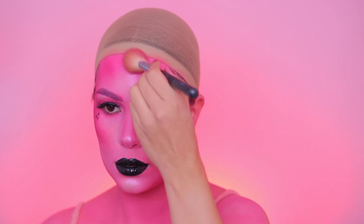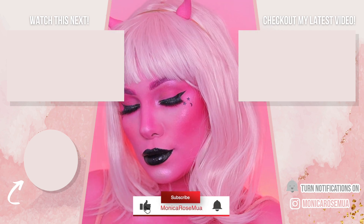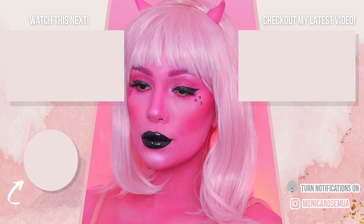You guys, this is so simple and easy! This is such a simple look — I hope you enjoyed it. Give this video a thumbs up and subscribe to my channel if you haven't already. Happy Halloween, you guys! See you in my next one — bye bye!